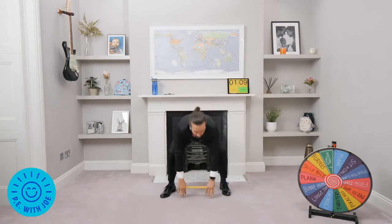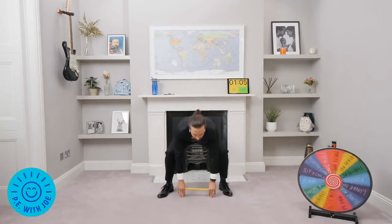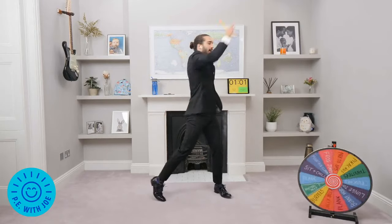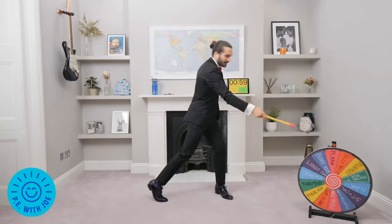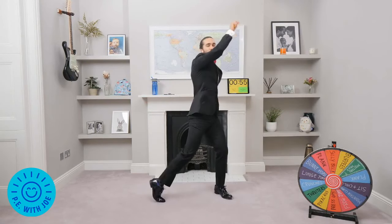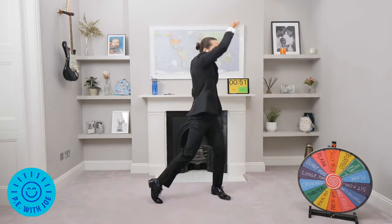Welcome to PE with Joe. I'm Joe Twix, your host for the day. We've got this amazing Wheel of Fortune — it's the Wheel of Fortune workout. We're going to do 30 seconds on each exercise followed by a 30-second rest, then move on. We do 10 exercises, have a little breather, a two-minute break, do some shout-outs, then go straight back in for round number two.